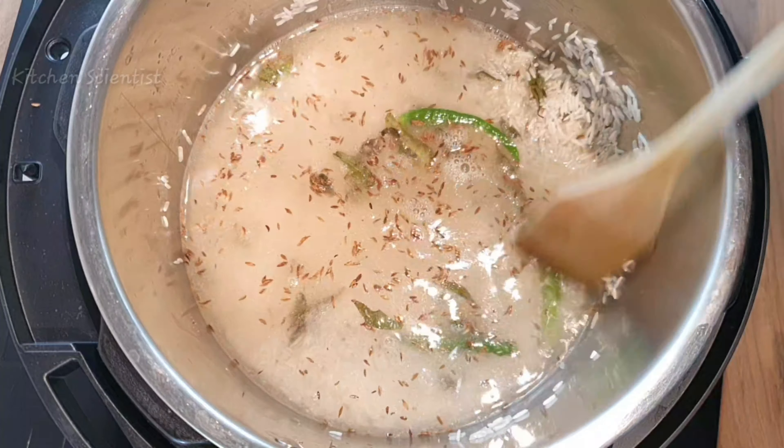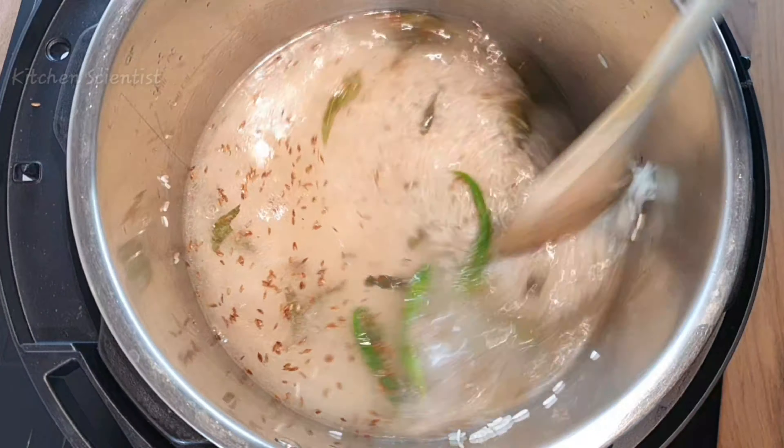Next, add one cup of washed and drained rice into the pot and mix it well so that the rice is coated with the ghee. Add enough salt to taste.